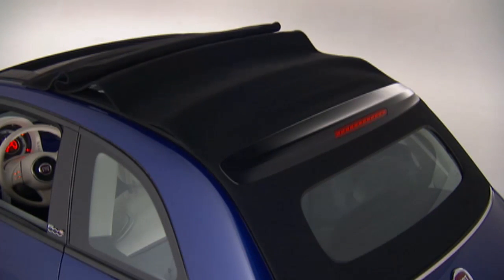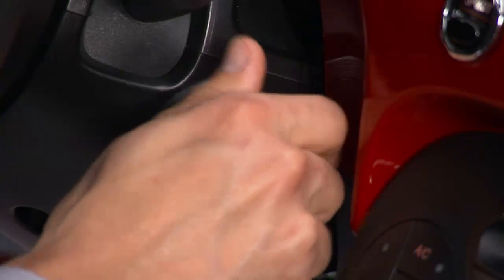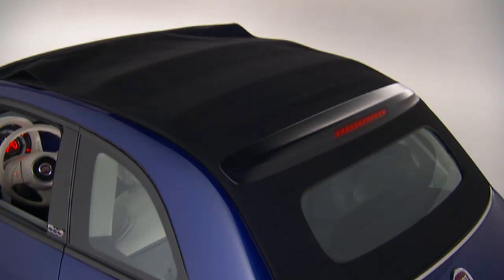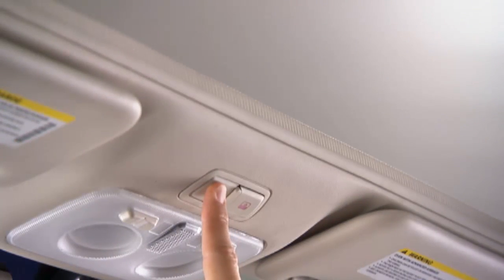If equipped with a power convertible top, you'll find the controls on the overhead console. The switch contains two buttons. The power top buttons will operate when the ignition switch is turned to the ACC or on-run positions. Use the passenger side button to open the power top, and the driver side button to close it.